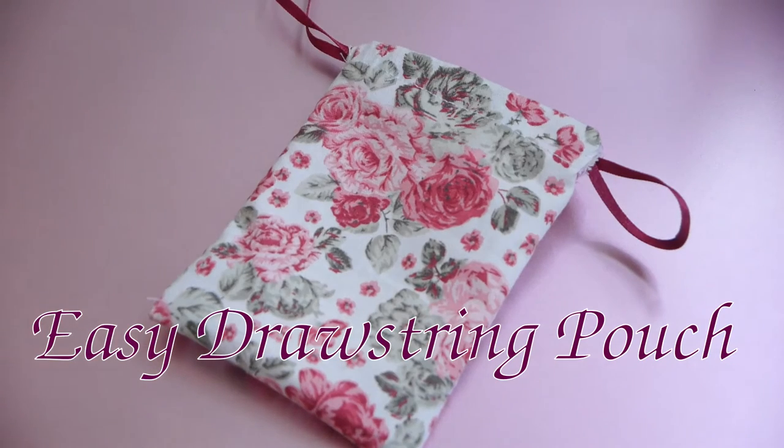How to sew a drawstring pouch. Hello, my name is Maggie and welcome back to another Around the Year video. Today I'll show you a beginner-friendly way to sew some drawstring pouches, and this is also a great project if you want to use up some of your fabric scraps or quilting cottons.